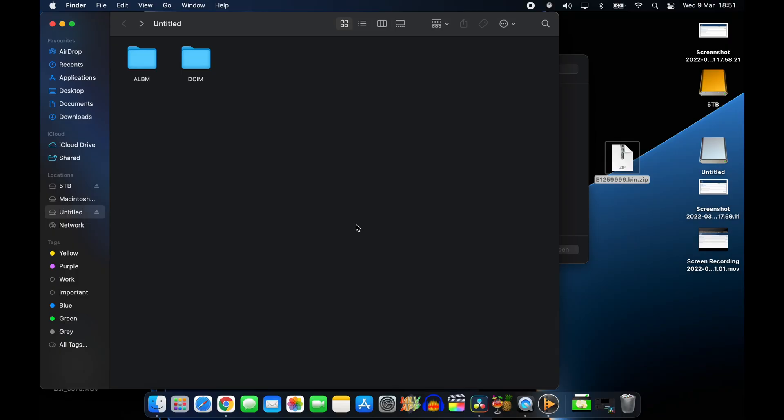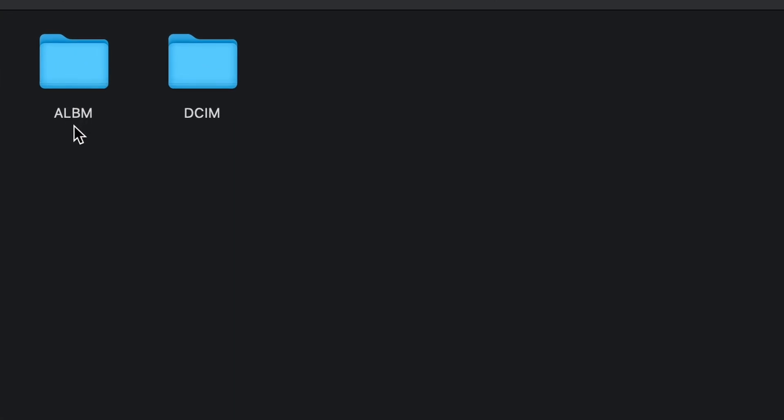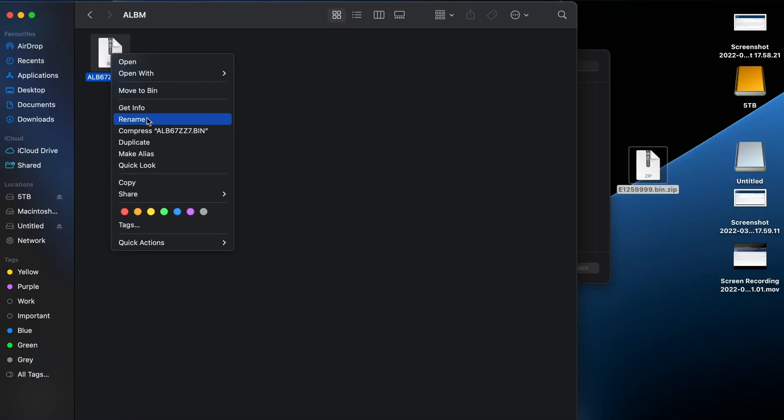Put your SD card inside your computer and when you open it, you're going to be met with two folders: ALBM and DCIM. We want to go into the ALBM folder and you can see there's a .bin file here. We can just delete this file — move it to bin.